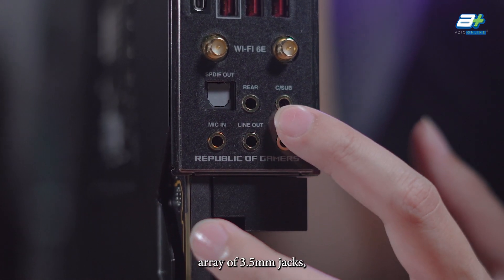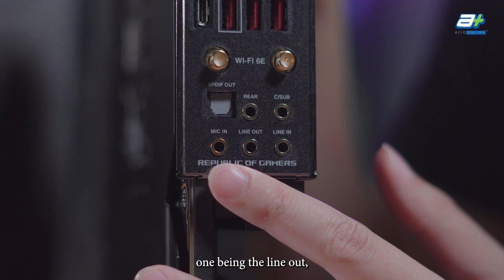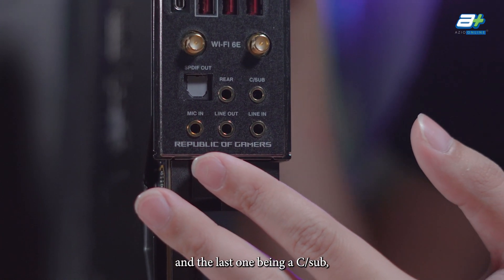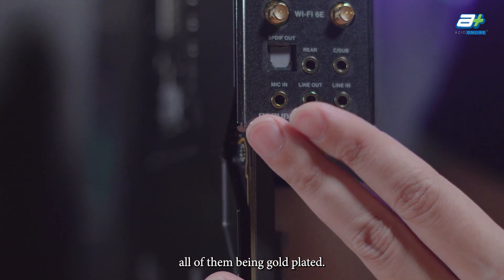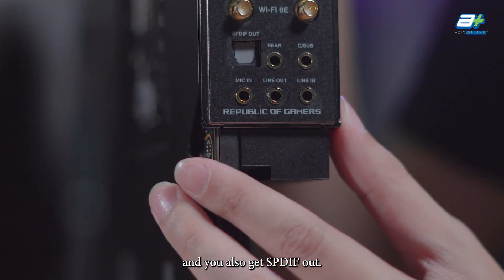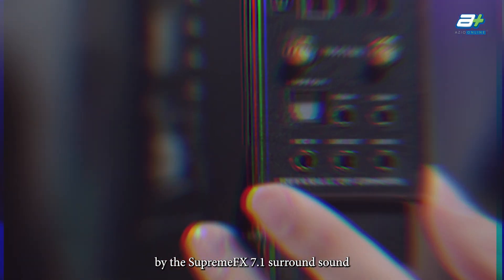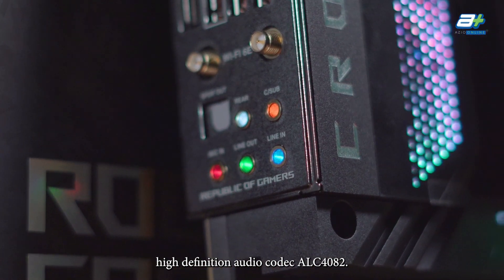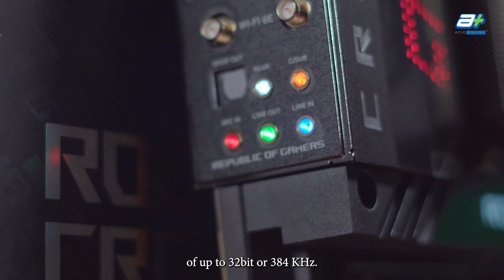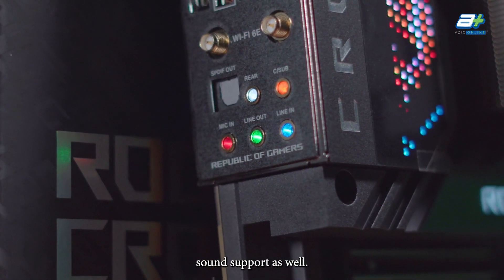For audio, you get a standard array of 3.5mm jacks: line-out, line-in, mic-in, rear speaker, and C/Sub — all gold-plated. There's also an S/PDIF out. All of this is controlled by the Supreme FX 7.1 surround sound high-definition audio codec ALC4082, enabling audio resolution of up to 32-bit / 384 kHz and 7.1 surround sound support.